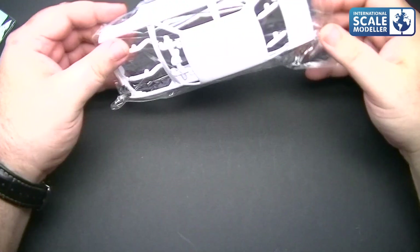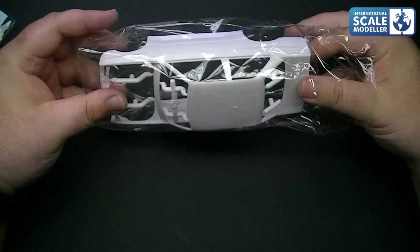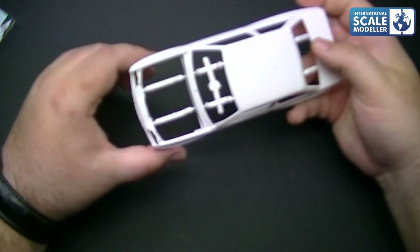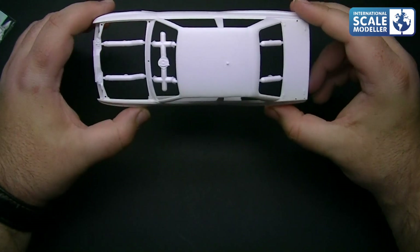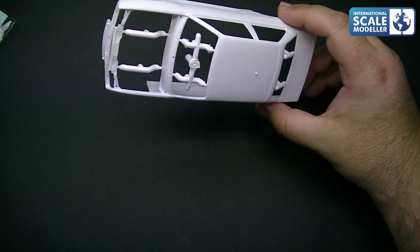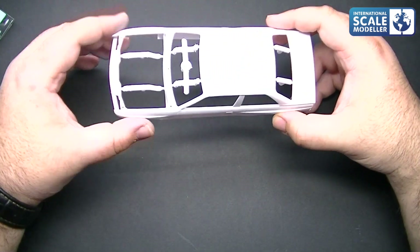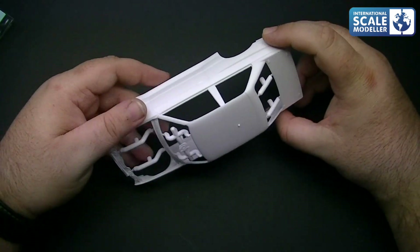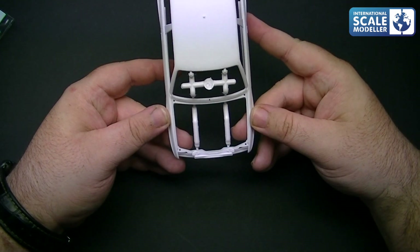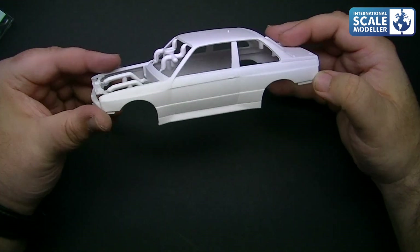We'll start with the body. In there you've got plenty of locator points to cut off — fairly easy to do, no issue at all. This is a bonnet-up kit, so there is provision to have the bonnet open, but there is no engine detail as of yet — so whether something's in the pipeline, I don't know, but it's nice to see. Somebody was complaining the other day about a gap on the bonnet — I've not had one yet in the two I've built. It's a very well moulded body shell.